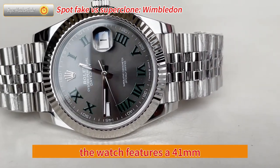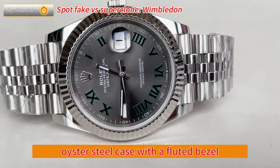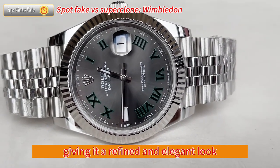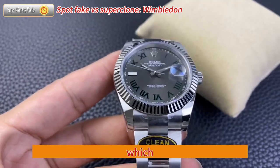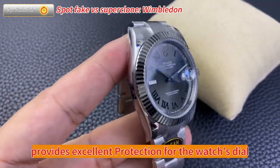The watch features a 41mm oyster steel case with a fluted bezel, giving it a refined and elegant look. The case is topped with a scratch-resistant sapphire crystal, which provides excellent protection for the watch's dial.